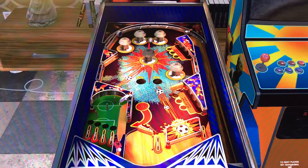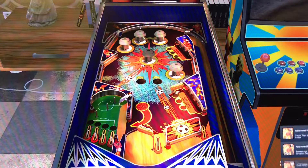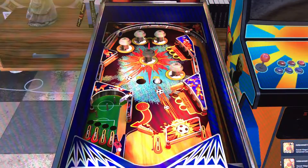First things first, this is definitely an interesting table. I do like the artwork of it — it looks very good and the layout is definitely unique. It looks playable to me. Basically, you have a lot of kickouts on this table, and what that does is it lights up the special.